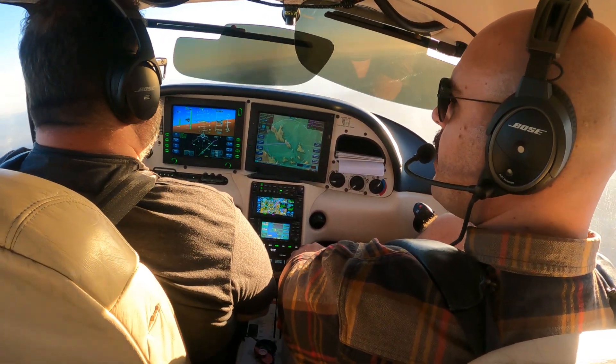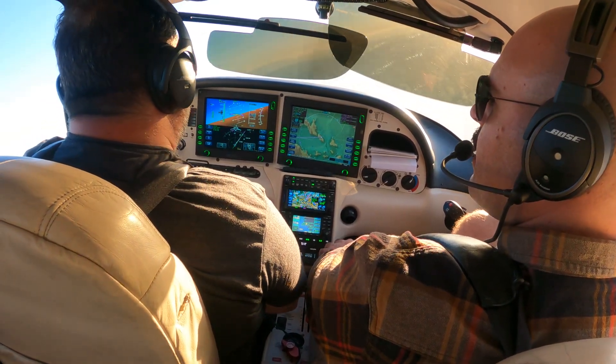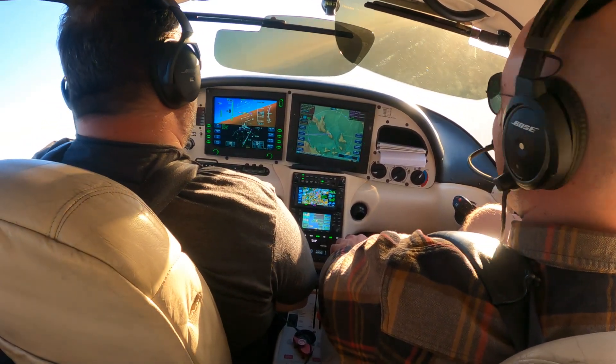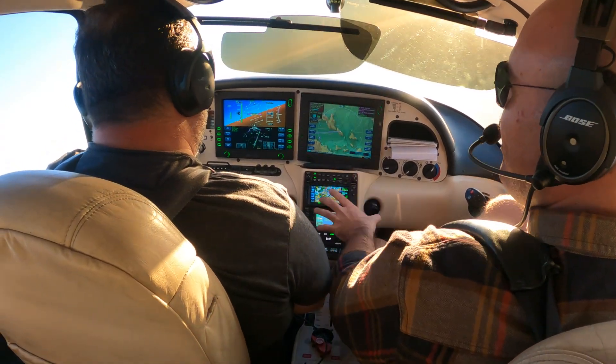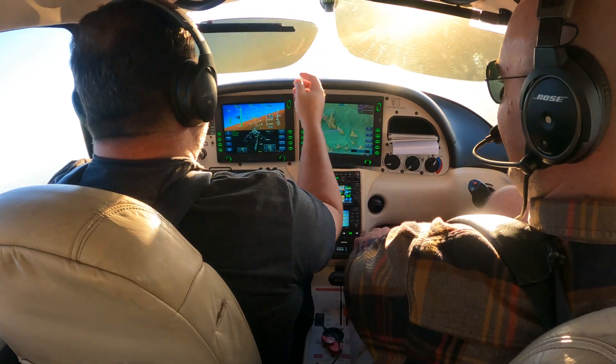How easy is that? Yeah, that's awesome. How easy is that? We're clear! I can't tell you how many times, man. It's so simple if you know what to press. How easy! Yeah, that's awesome.